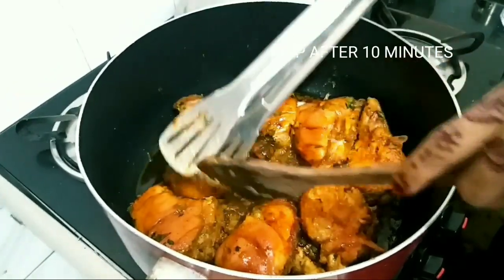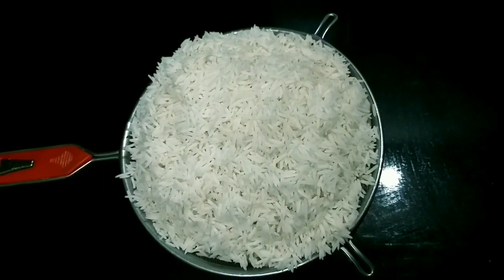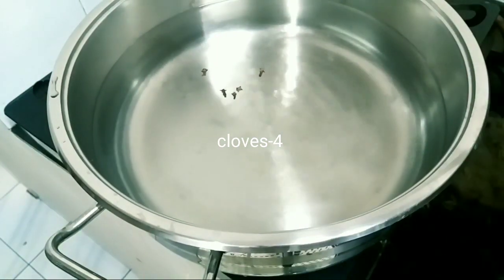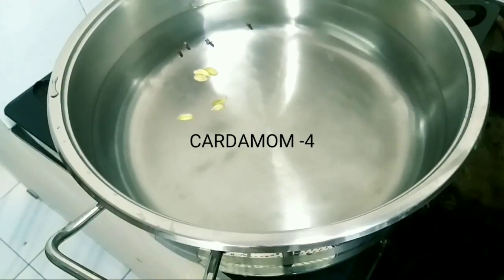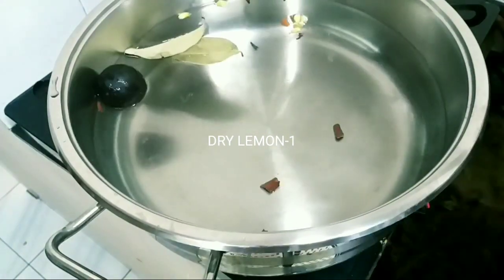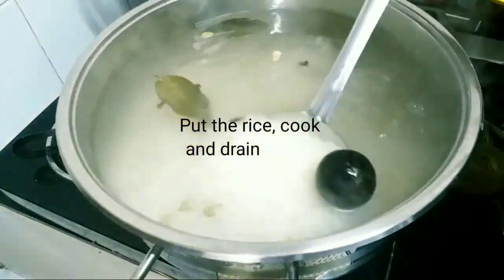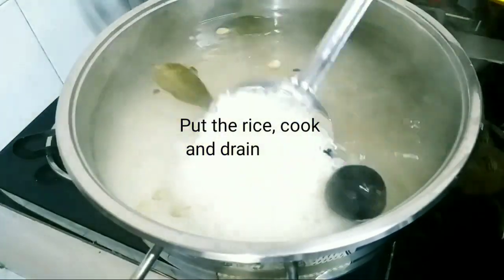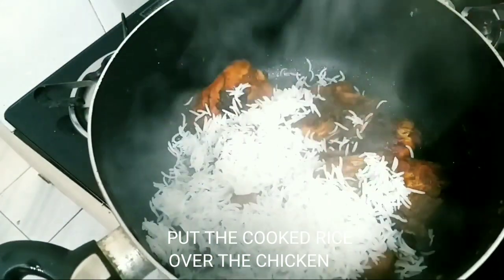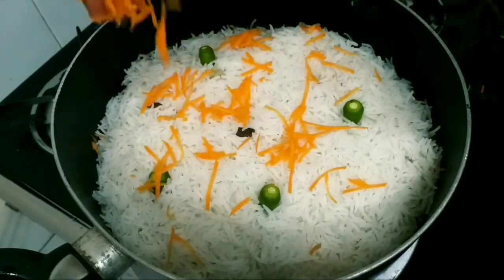Let's pour the chicken into the pan. Let's pour on the low flame. Let's pour the rice into the low flame and cook. Let's pour the rice in the low flame.